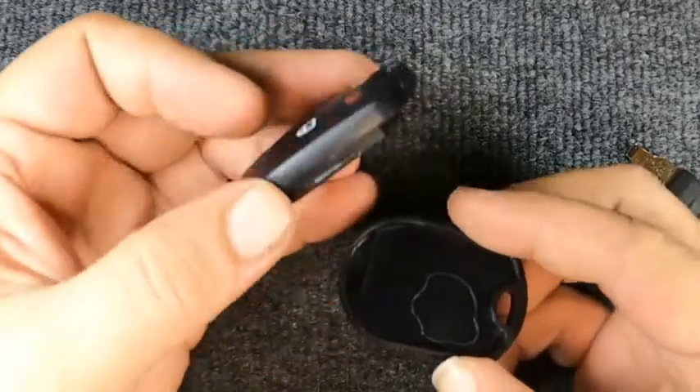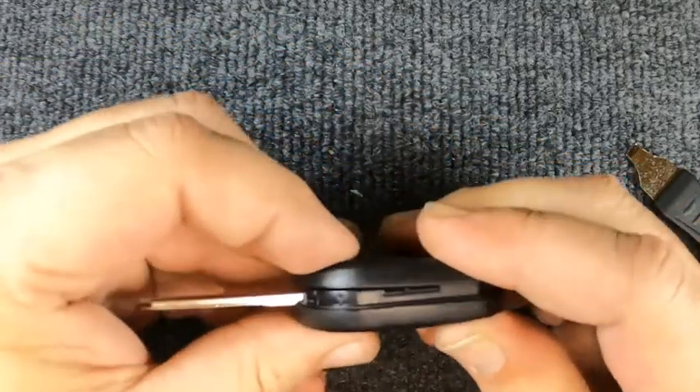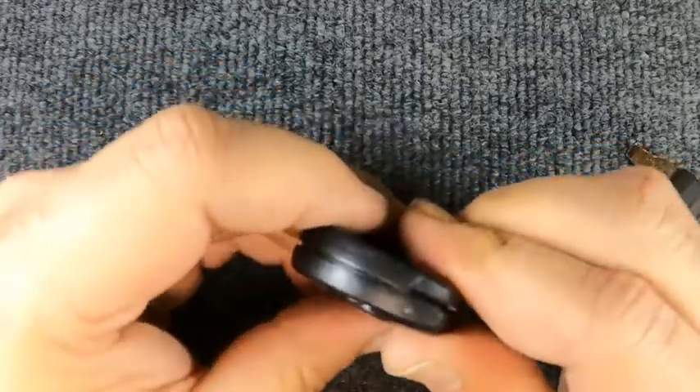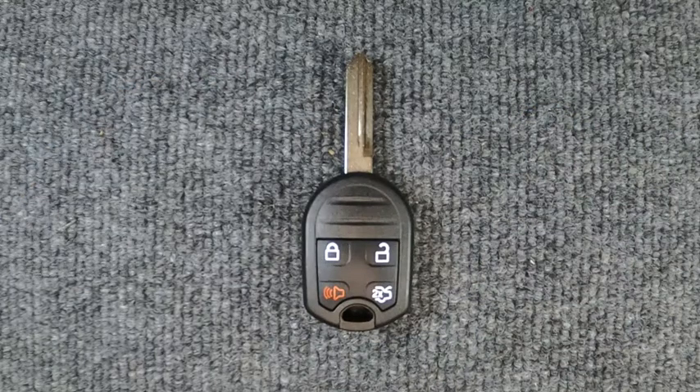Flip your remote over and go ahead and snap it back together, and you're done! Thanks again for watching — if you would give us a thumbs up if this video helped you. Go ahead and check out some of our other videos; we've got over 1,500 remote videos alone.